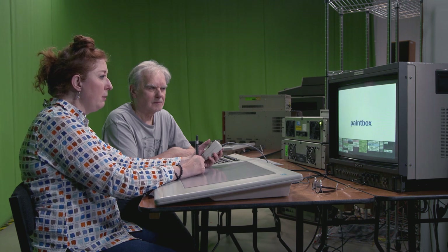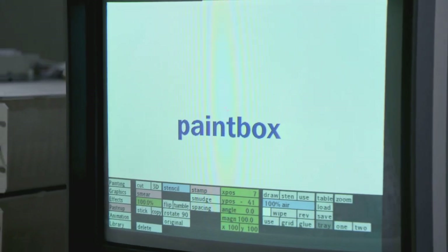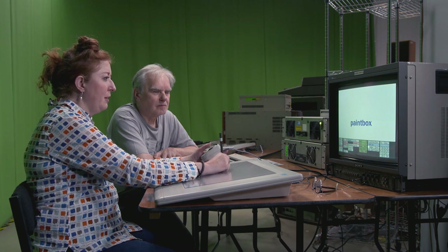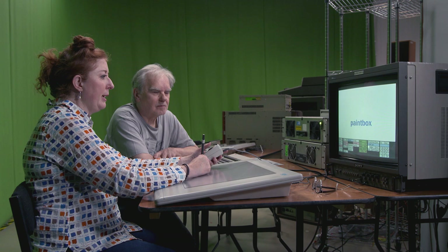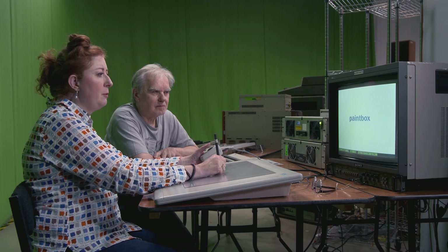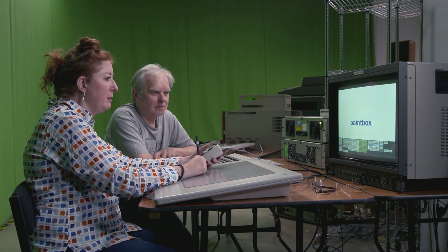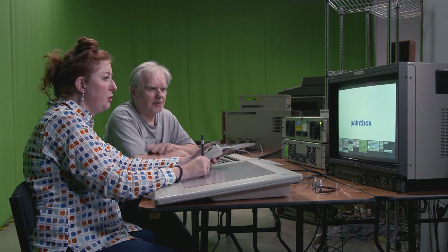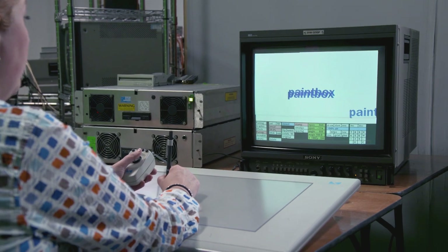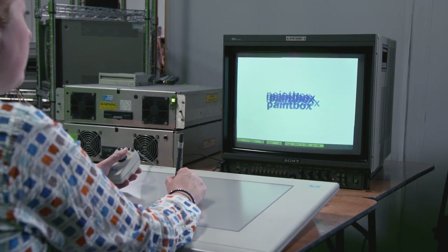One very fashionable trend was — this is very subtle — that smearing effect. The smudge was where you could use the pen to literally smear. If you take that down in transparency, which you could also do with text, you can see that effect quite clearly.